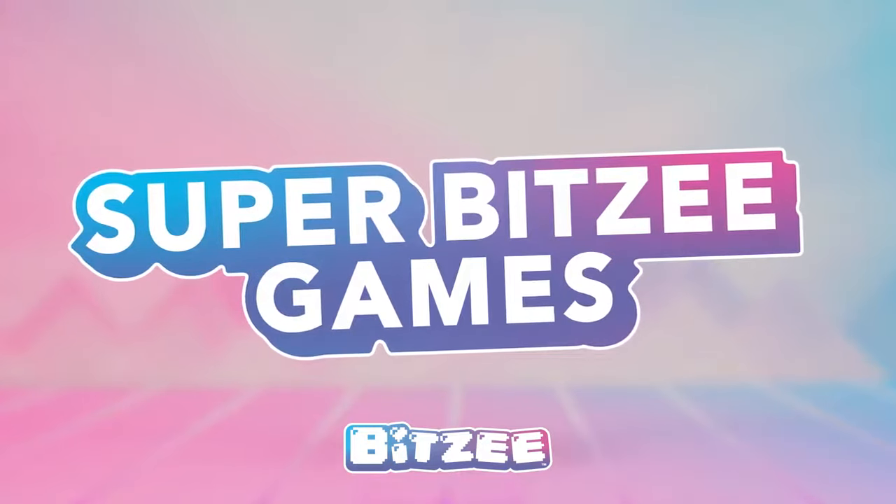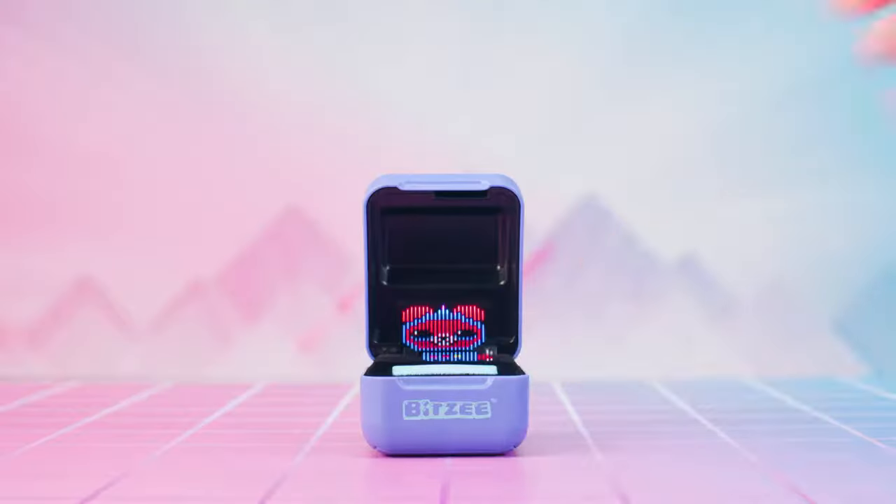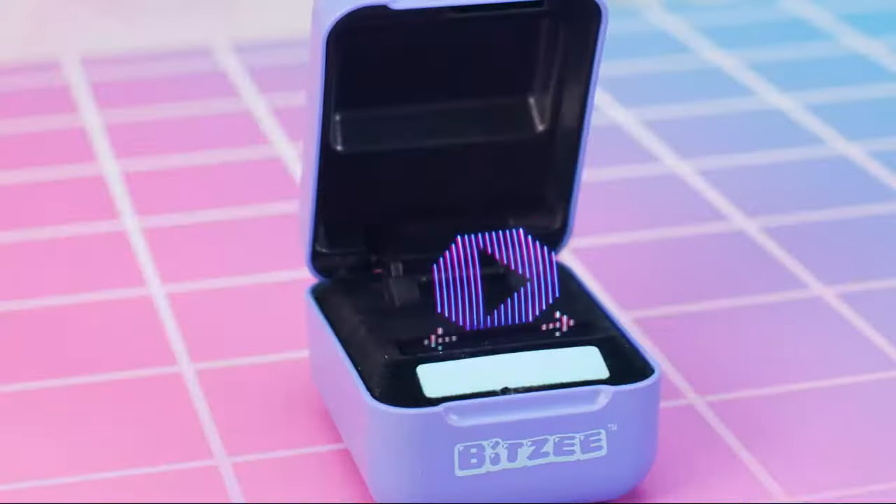Super Bitsy Games! The best part about evolving your Bitsy? The Super Bitsy Games! Every Super Bitsy has a unique game that it will play with you. First, swipe to enter the menu. Then swipe to the Super Bitsy Game icon. All you've gotta do is touch the Game icon to play!